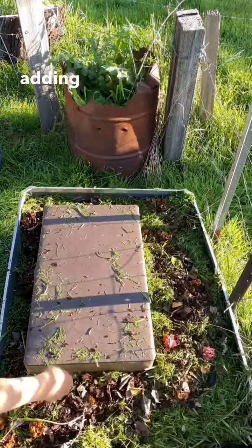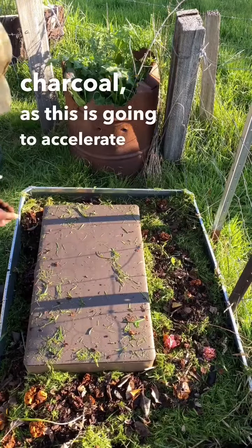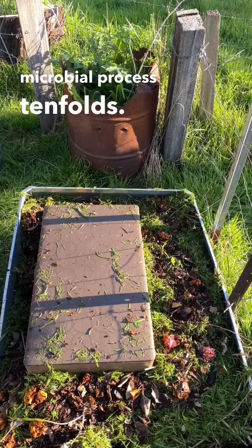I highly recommend adding a couple of handfuls of biochar, or just crushed charcoal, as this is going to accelerate the microbial process tenfold.